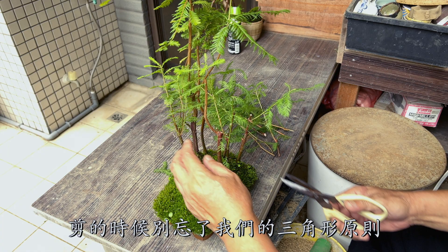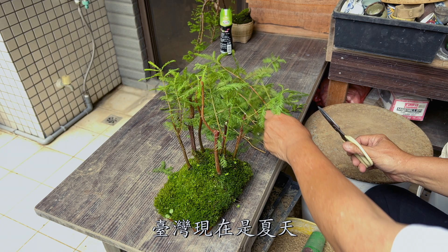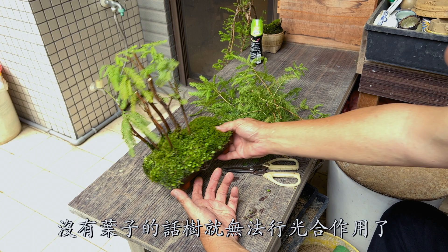It is very important not to cut off all its leaves, because it is the summer season here in Taiwan. Without any leaves, the tree cannot survive, because leaves are needed for photosynthesis.